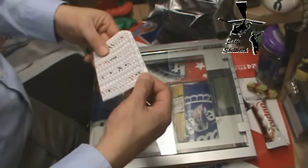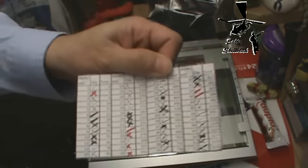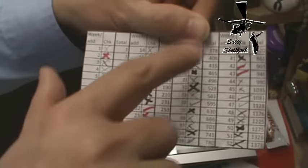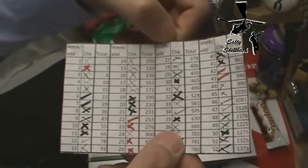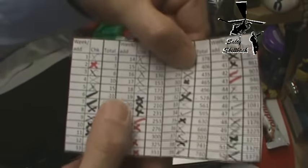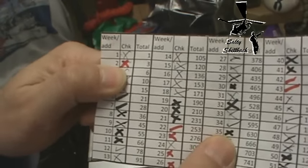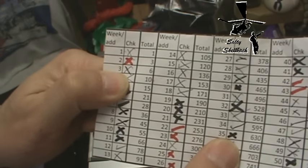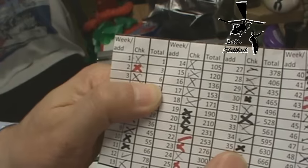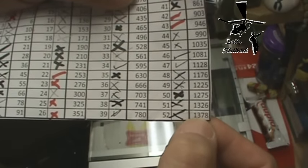You might remember a video I made about the easy savings plan. Basically, you save in order based on the week. You start with $1 on the first week of the year, add $2 the second week, $3 the third week, and keep adding a dollar each week. After the end of the third week you've saved $6, but at the end of the year you should save $1,378.